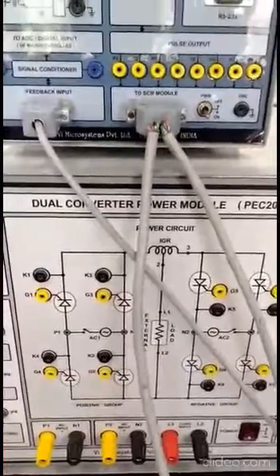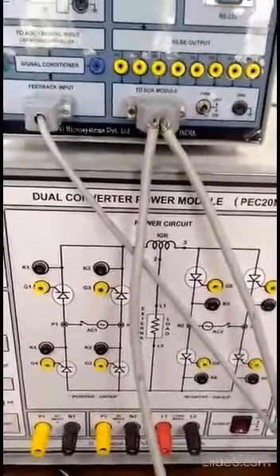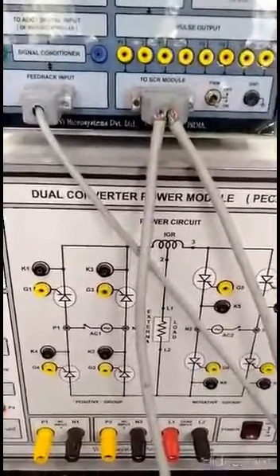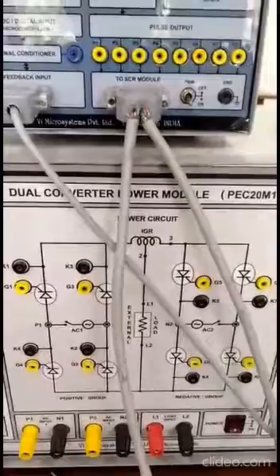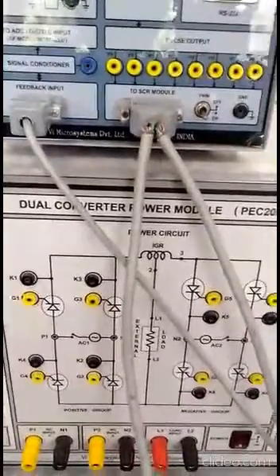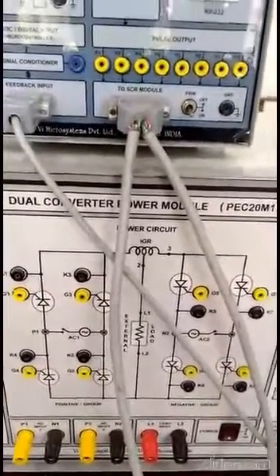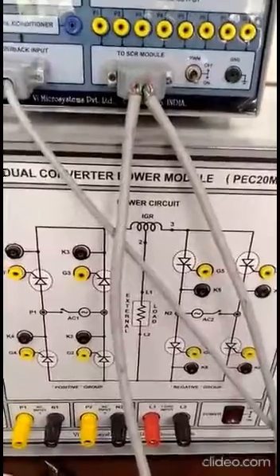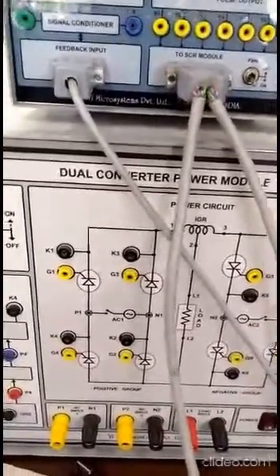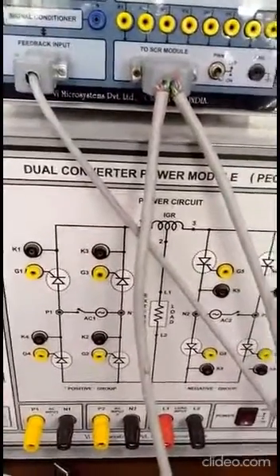There are basically two modes of operation of this dual converter. One is circulating mode, and the second is non-circulating mode. In circulating mode, both the converters will operate — output voltage will be obtained from both converters and the firing angle of thyristors will be controlled in both. In non-circulating mode, only one converter will be operated and output voltage will be obtained just like a single phase rectifier.